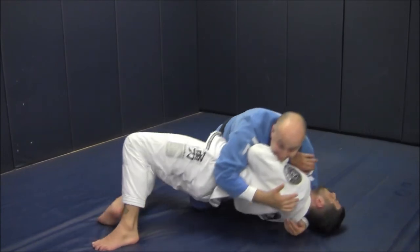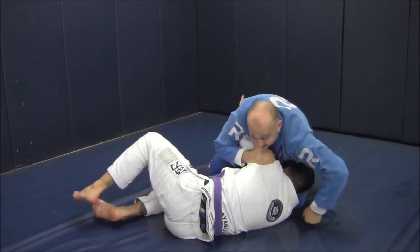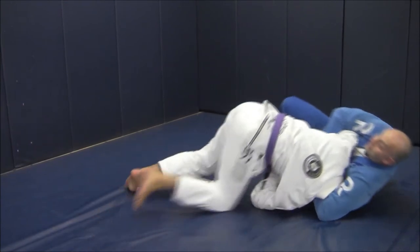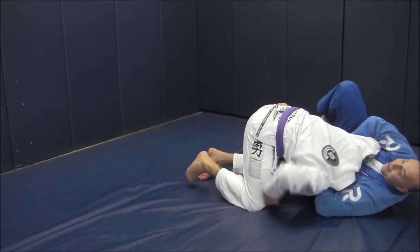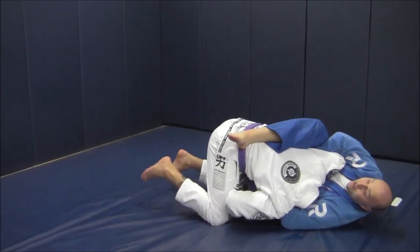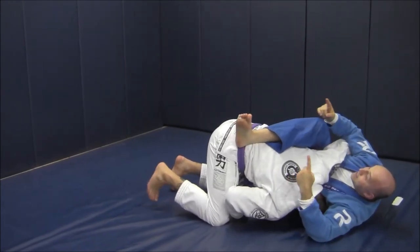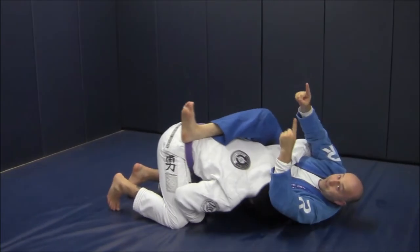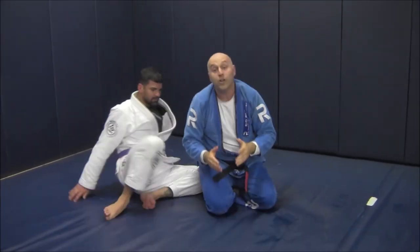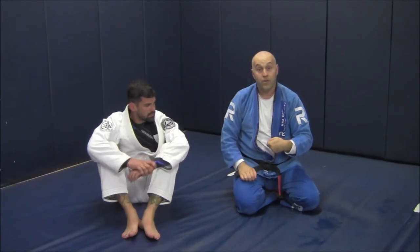He bumps and gets that underhook — hugging — and I'm switching to a chin strap. He keeps coming. I rake my shin across his belt line, and the top leg overhooks to a little chin strap guillotine. My legs are lifting my hips up to be the counterpoint for the actual choke.